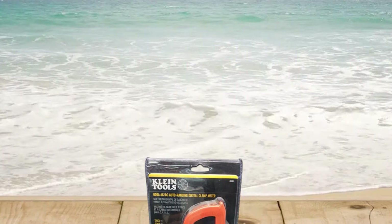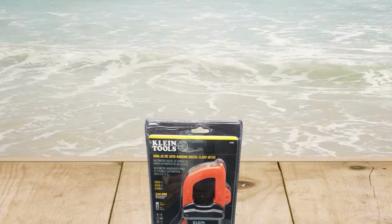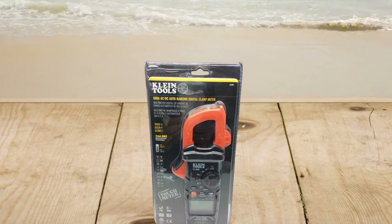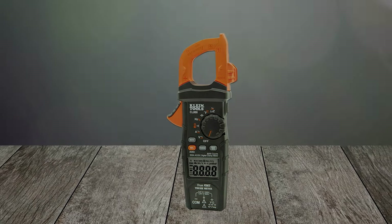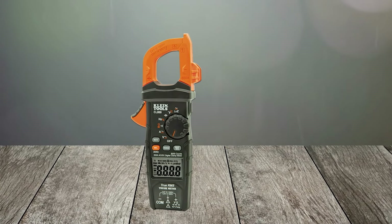This handy tool is a great addition for commercial or residential use, all at an affordable price point. It also includes auto power off when not in use for extended battery life. The included carrying case ensures your meter is protected from dust and other elements during transport or storage.